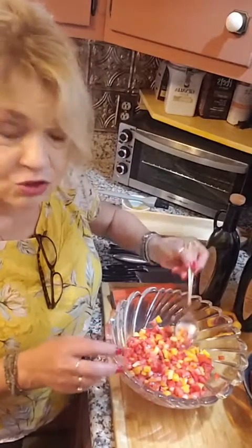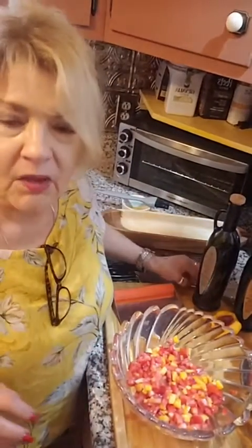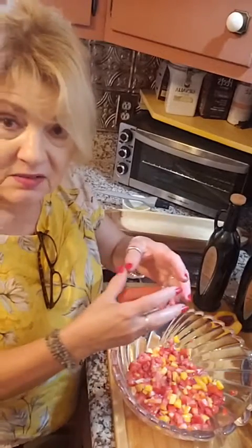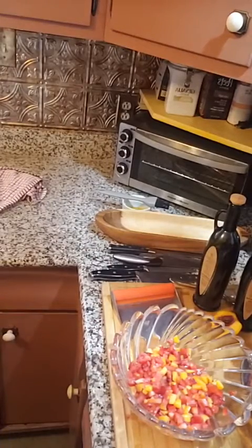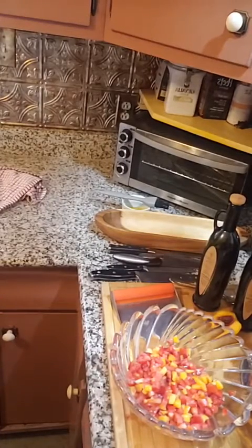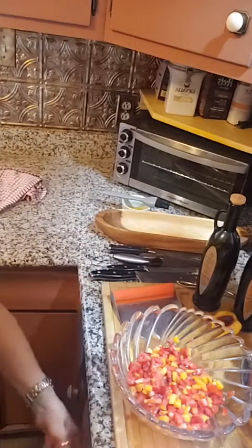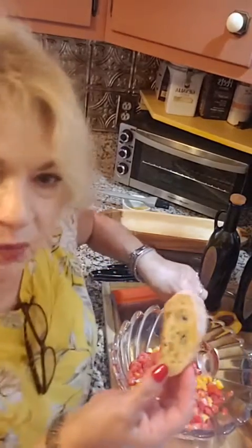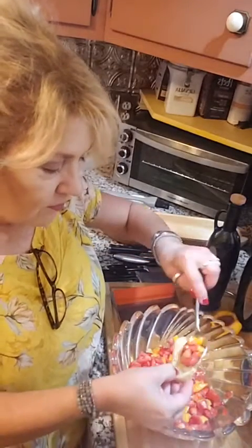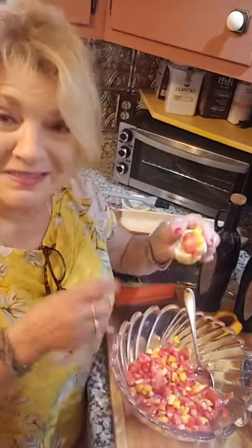This is the bruschetta we're going to top our toast with as soon as that comes out of the oven. Let me just taste it and make sure it doesn't need anything else. I think it's really good — it's a really nice balance of sweetness and tartness. We don't want the toast to get too overly done, just a little crispy around the edges. I have to get a fresh spoon because I ate off of that one. And that's how you're going to top it — and that is delicious.